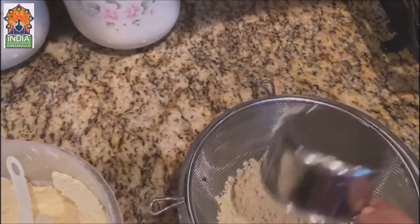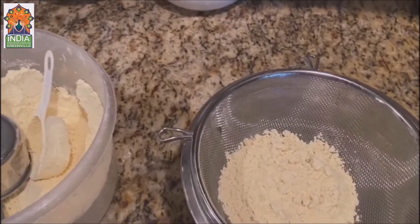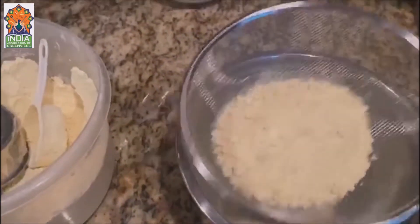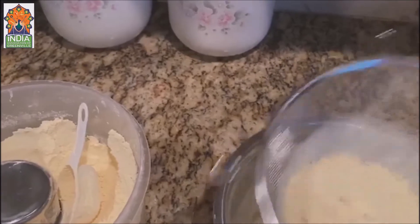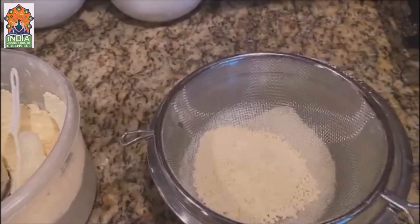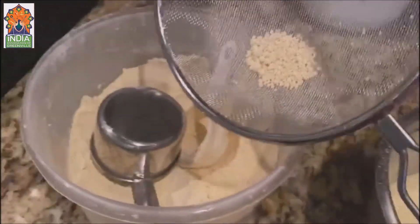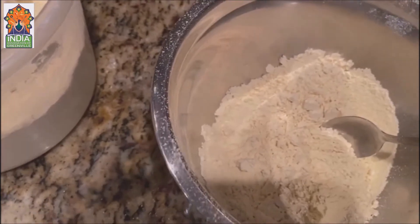Take one cup of besan. Before I start making the halwa, I want to make sure there are no lumps. So what I do is take a sieve and a bowl and sieve it through. The leftover coarse besan we put back — I don't want it lumpy. Now you can see it's all coarse ground with no lumps.